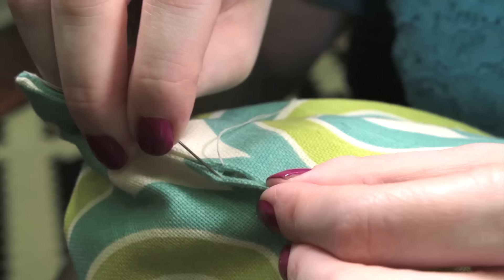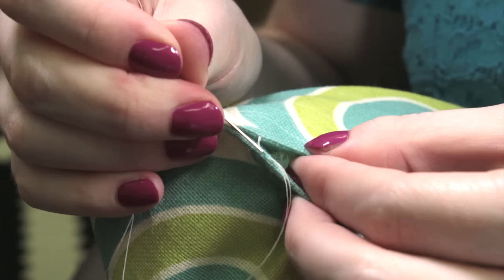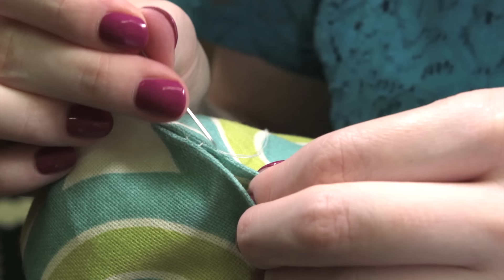Bring the needle up through one of the ironed edges so the knot is hidden. Then go to the opposite side and slide the needle through the top of the fold so you pick up a little bit of fabric. Next, go directly across to the other side and do the same thing.